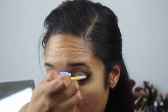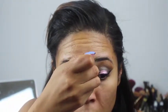I'm actually going to add a little bit more to this eye. Then we're going to go back in with the blending brush we used for the green shade and just blend the top of that a little bit. Then I'm going to go back into that Antique Green pigment from MAC just to intensify that color a little bit more, sweeping it back and forth in the crease.